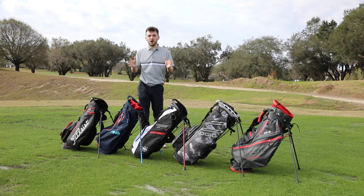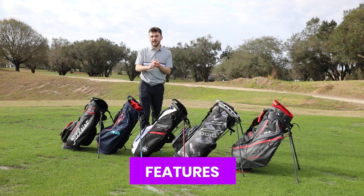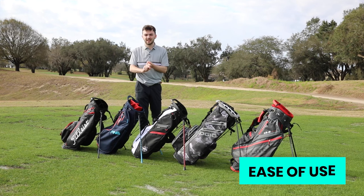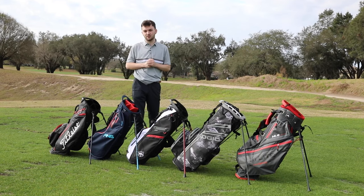I'm going to split this video up into three sections, starting with styling, then moving on to the features of each bag and then ease of use. Stick around for our conclusion - we're going to crown my favourite stand bag of 2023.